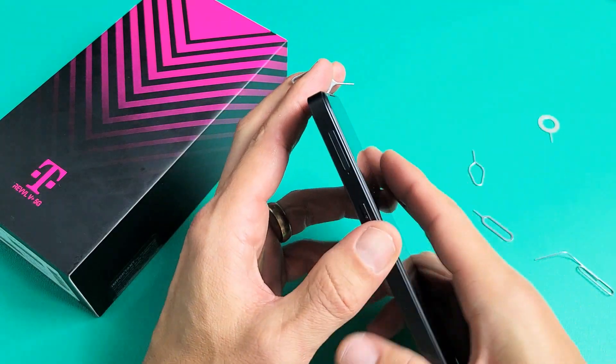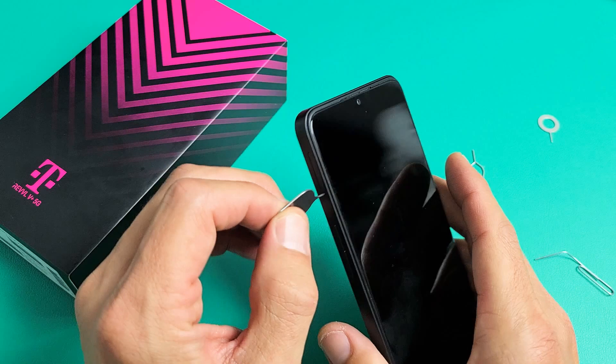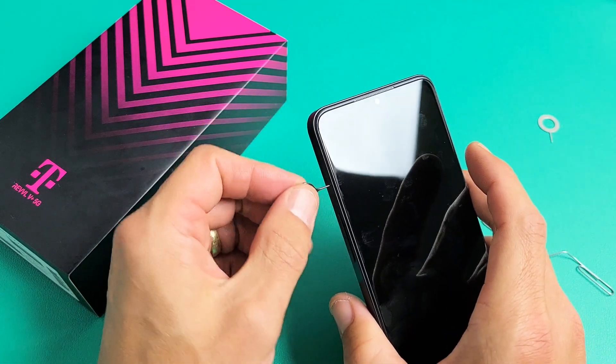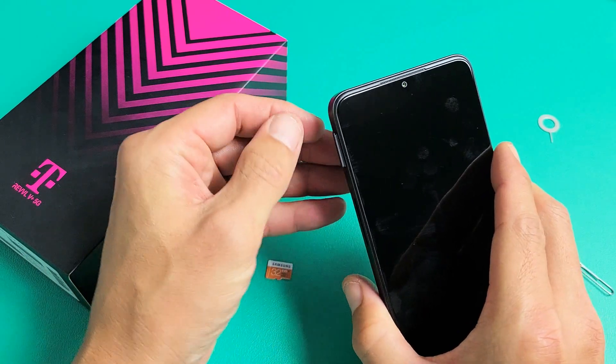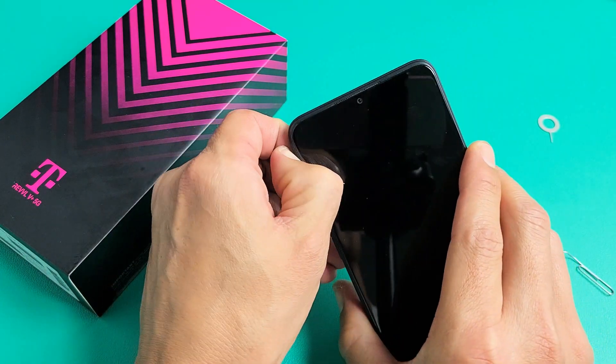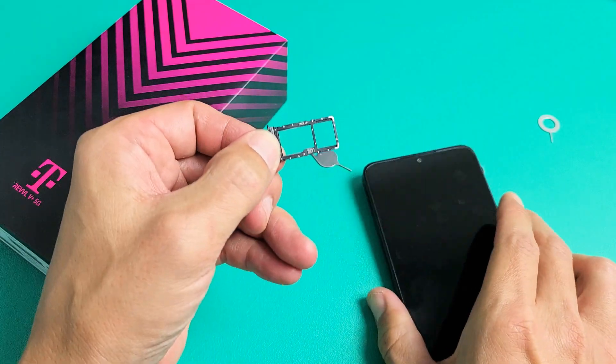On the top left-hand side, see that little hole right there? Put the SIM ejection tool — the needle — into the hole and press in until the lip pops out just a little bit. Then get your fingernail and slide the whole entire tray out, just like this.